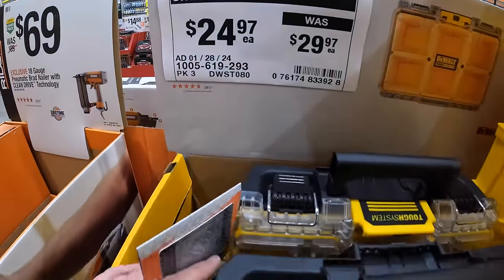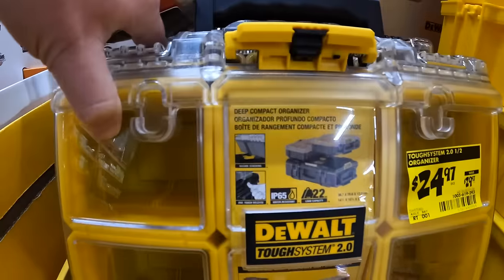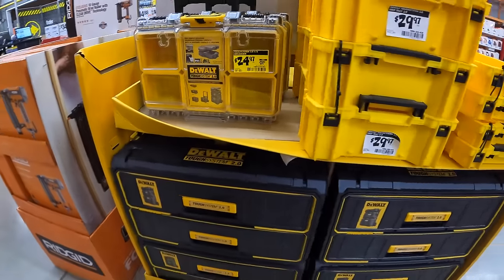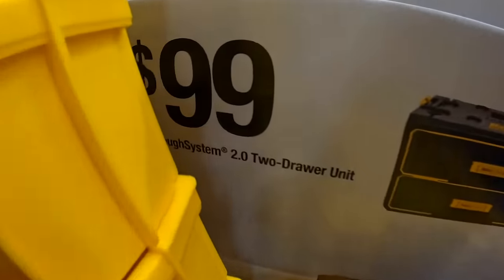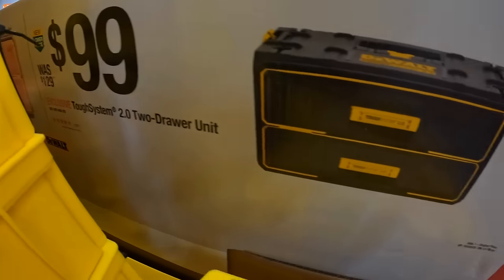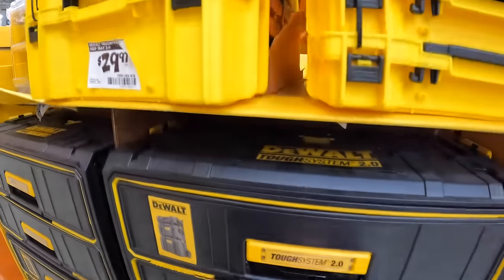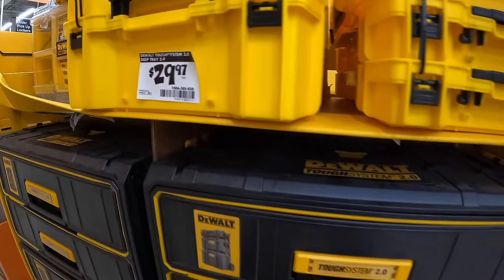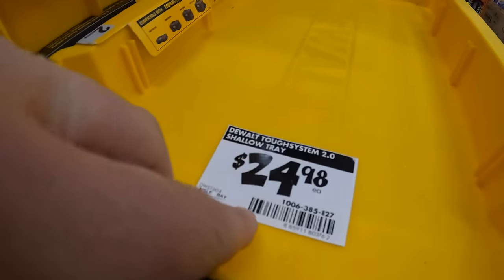$24.97 for the ToughSystem DeWalt 2.0 small unit. They do have the two-drawer systems down there for $99 — that's actually not a bad price at all. Nice smooth action. Or they have the 2.0 deep tray for $29.97, and the shallow tray for $24.98.